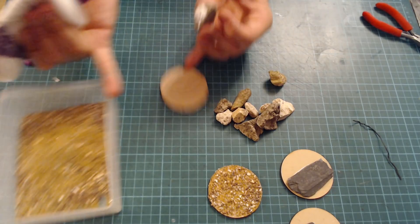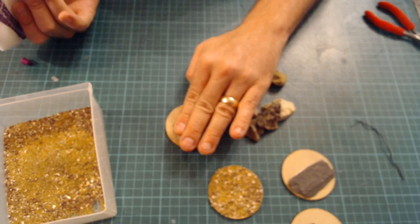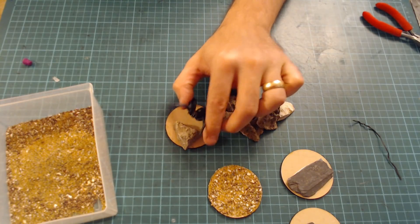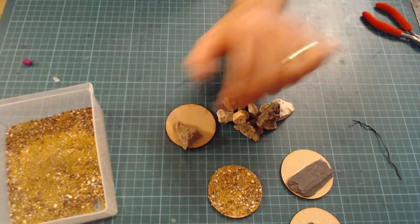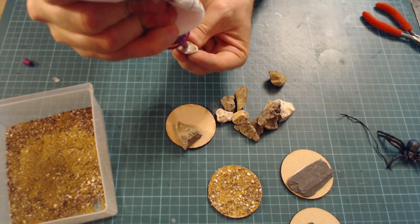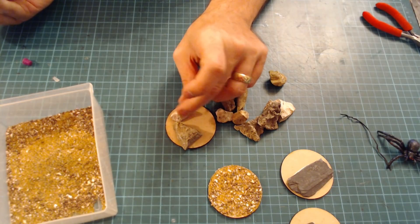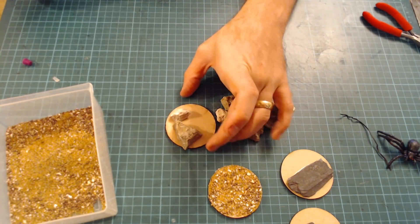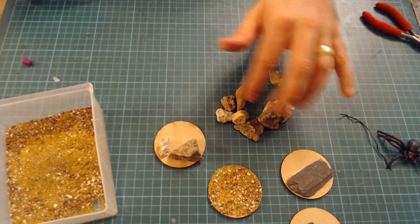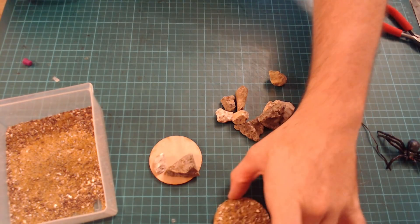Just place them on, and we're going to want the spiders climbing over the rocks like so. All we're going to do is let that dry and add sand on, like the plain bases.